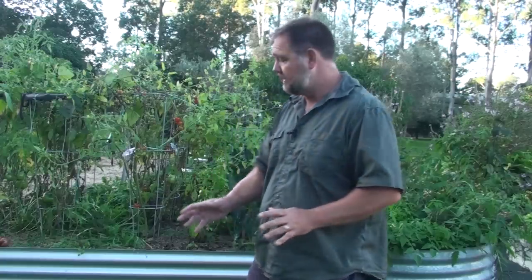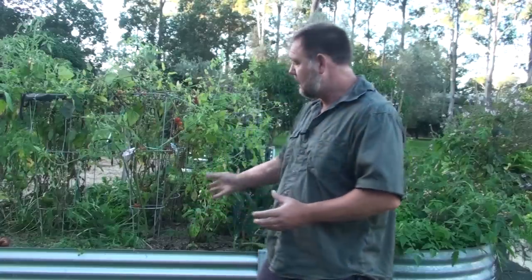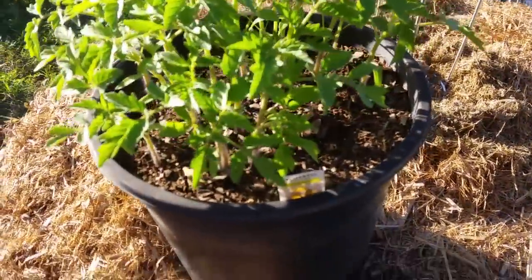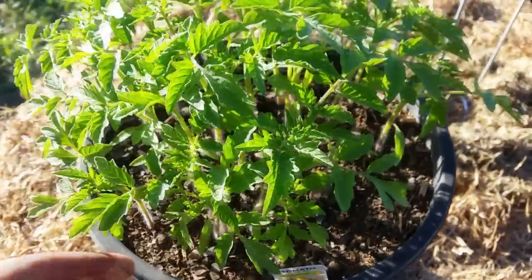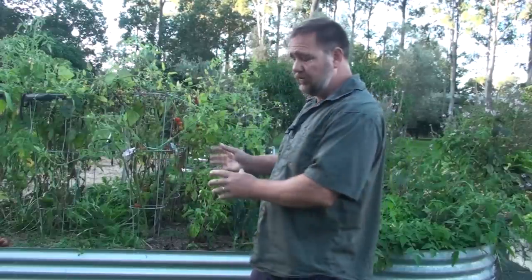And the final thing about the breaking down process and using the hugelkultur method is that microbes, worms, and fungi that are feeding and living in that breaking down material — the logs and sticks — start to develop a relationship with the plants. Plants rely on microbes, fungi, and worms not just to break down the soil for nutrients, but also to help the roots take up certain nutrients that the plants need to thrive.